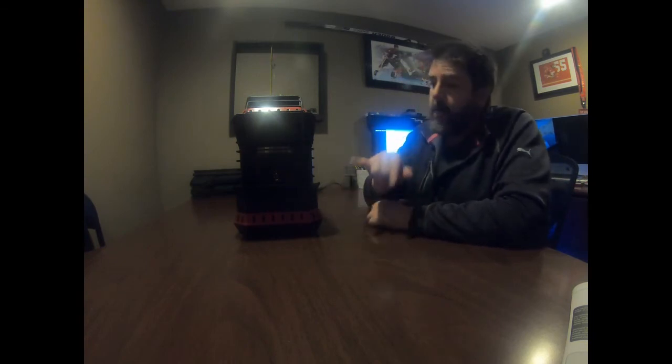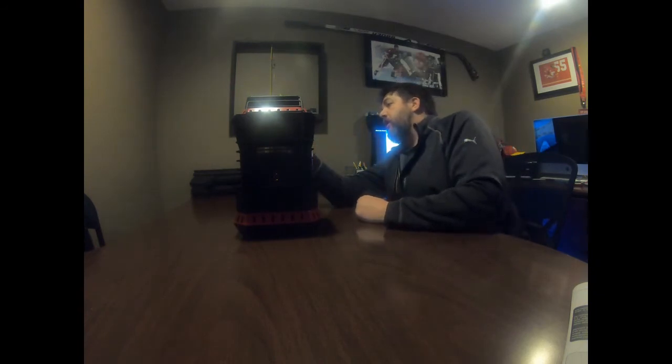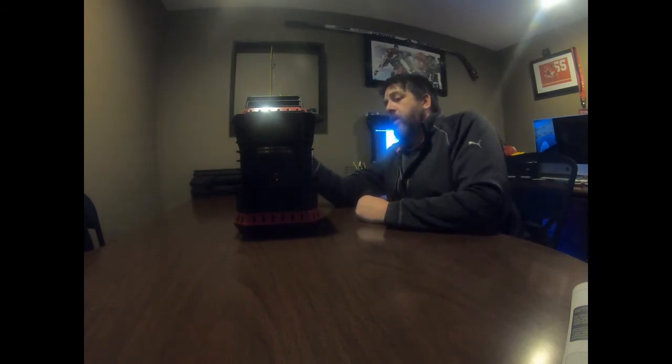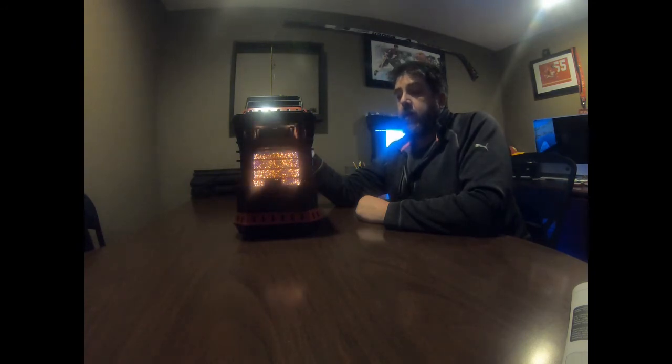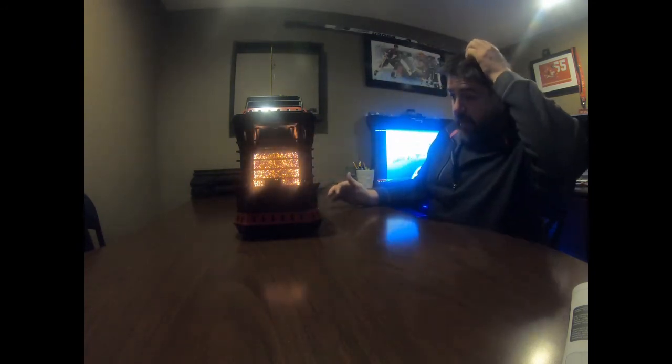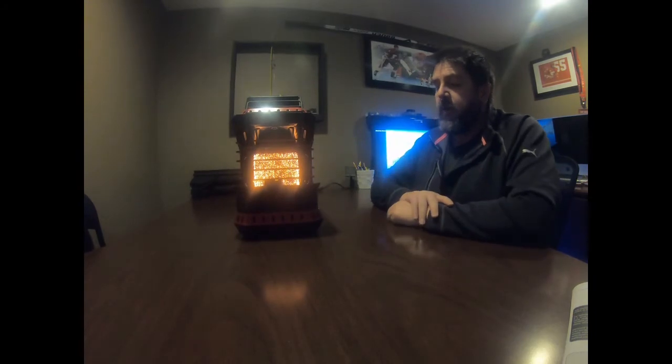It stayed lit — this is awesome, the thing is actually working correctly! We're now in the pilot stage, so only the pilot is lit. I'm going to turn this to the on position. Okay — so you can see now it's on high. That's pretty warm right away.